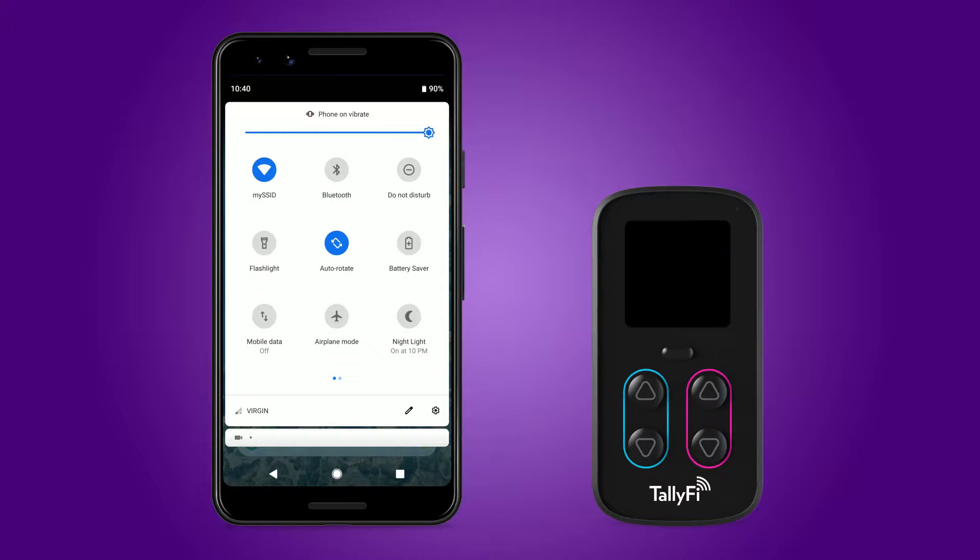Press the menu key on your new TallyFi counter to get started. The counter will vibrate and you'll be prompted with a welcome screen. If at any time the screen fades to black, you can re-wake the device by pressing the menu key.